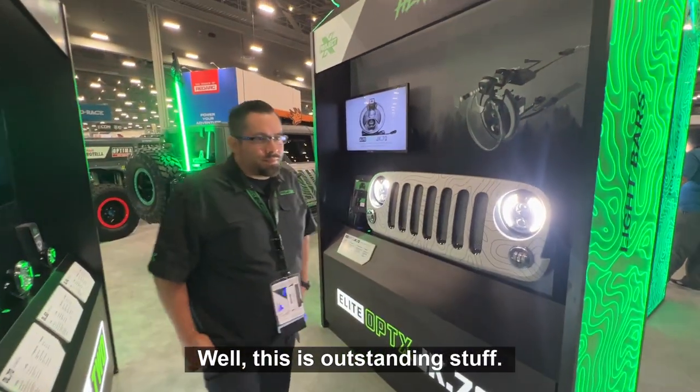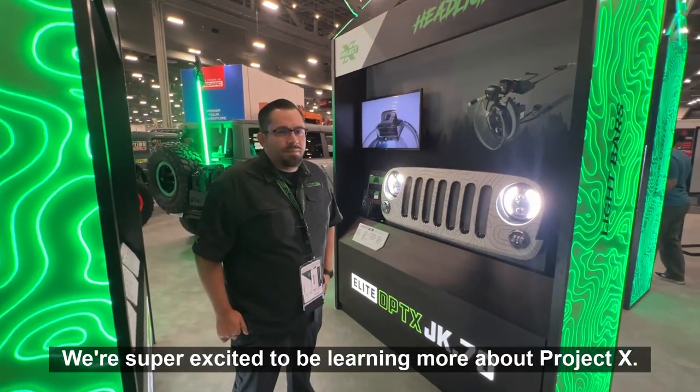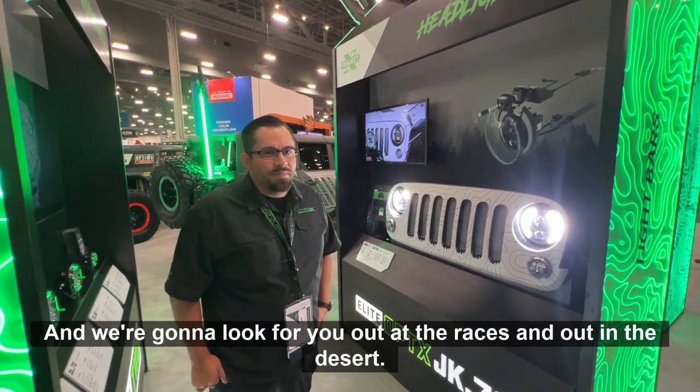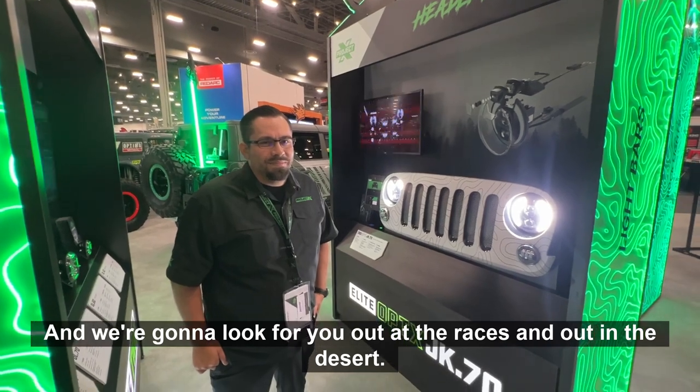Well, this is outstanding stuff. We're super excited to be learning more about Project X. You guys have been blowing everything up, and we're going to look for you out at the races and out in the desert. Thank you.